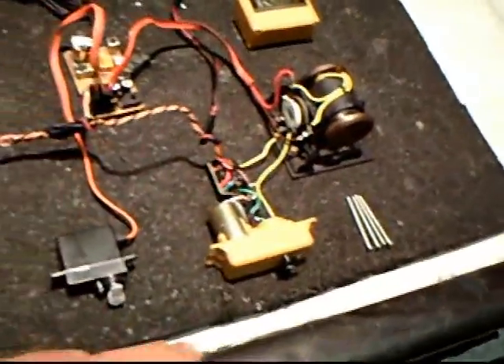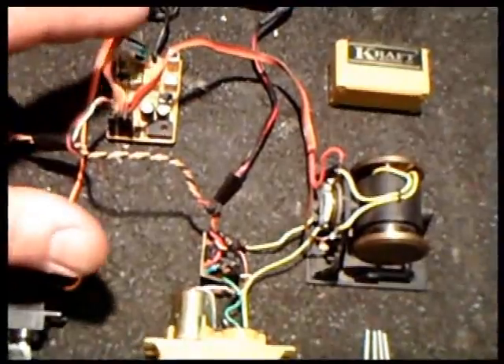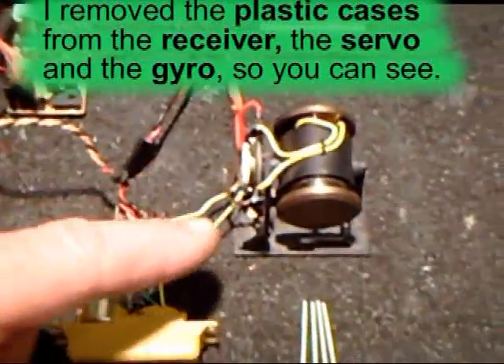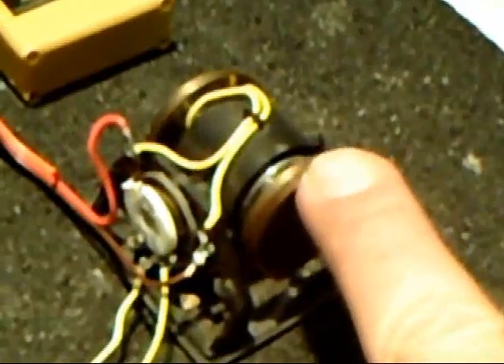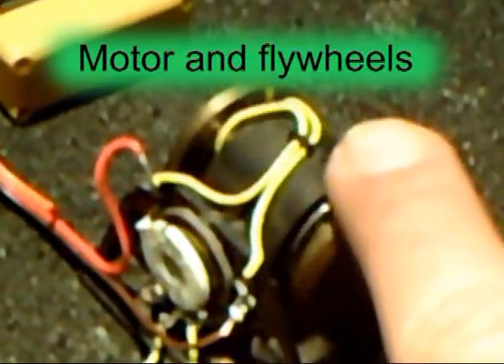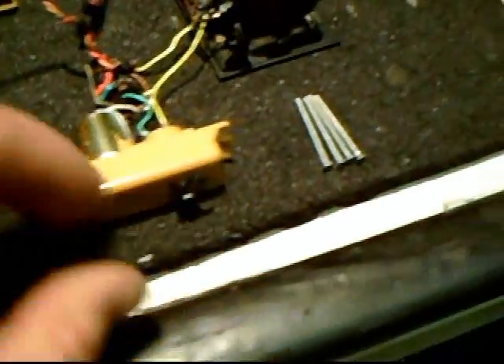So let's take a look at this antique radio system right here. This is an AM receiver, versus what they are mostly — FM now. This is the gyroscope. The gyro has a real moving set of weights here, and as the gyro gets jerked around, it adjusts this potentiometer, which has got a separate wire running into the servo.